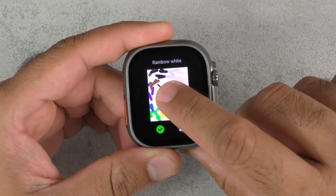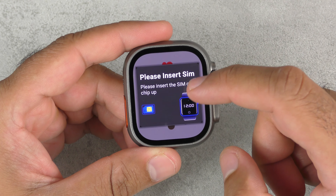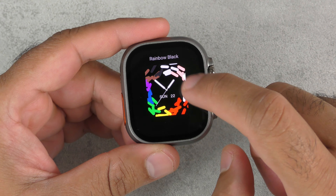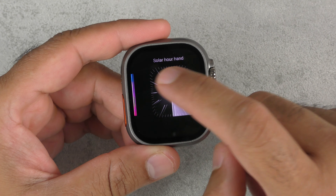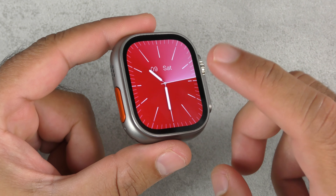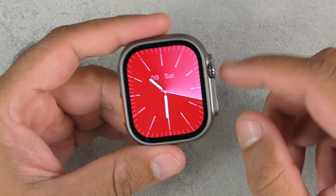Holding in to see what watch faces we've got. You can actually put your own watch faces on once you connect it to your app. It says please insert a SIM card but no point doing that now. It has a few preloaded watch faces and they are dynamic — you can change colours as well. It is a little bit of a cheap material, the look.